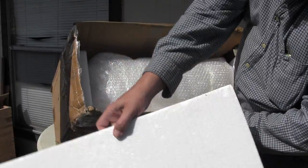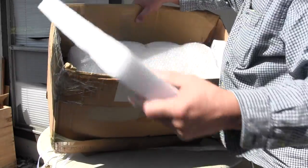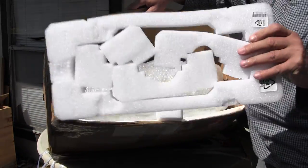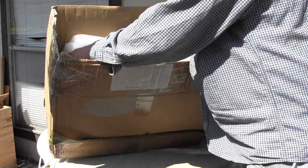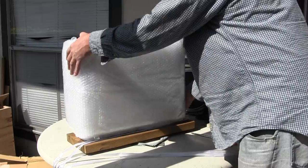Styrofoam cord. A big old piece of board there. And another. Some more stuff. And then more stuff. And should be able to pull this out of here. Nothing more in there.